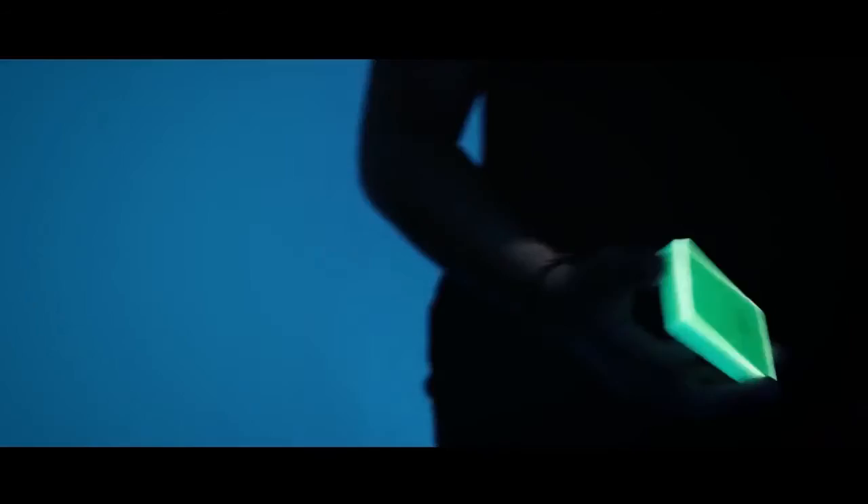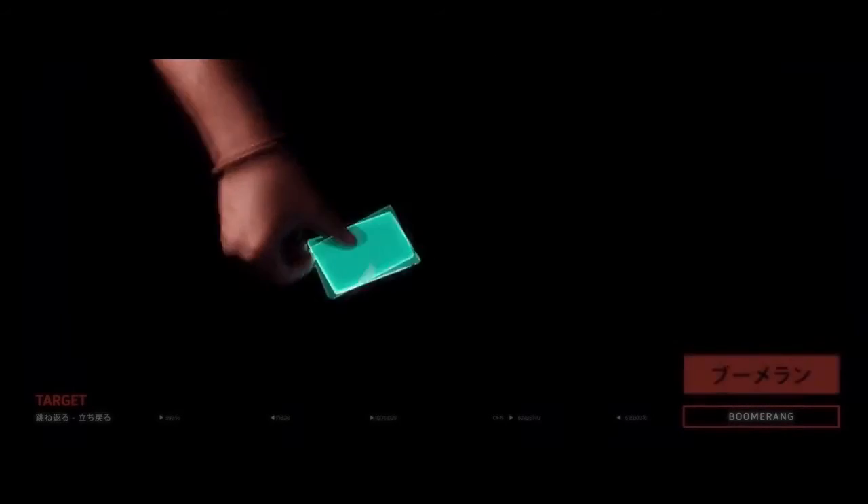We want to make you the attention grabber at a rave, or just help you make some really cool videos. So what are you waiting for? Get your neon deck now and start doing something incredible.